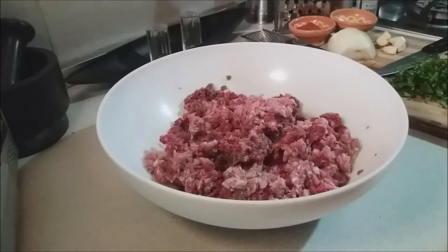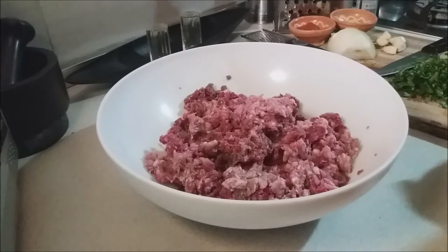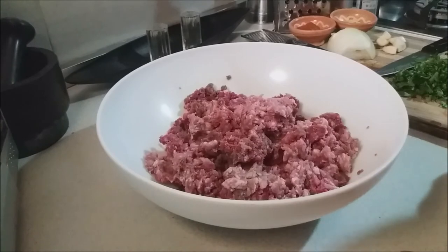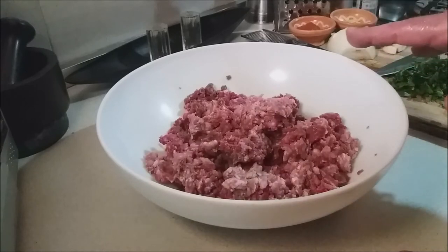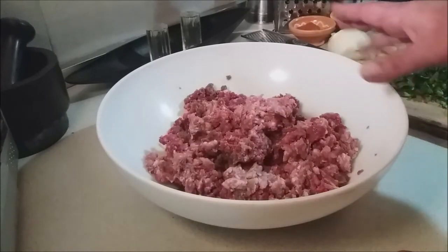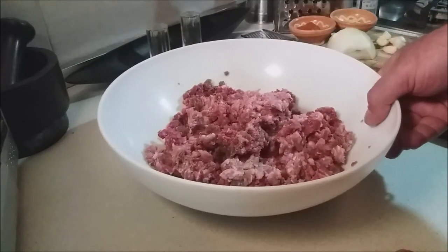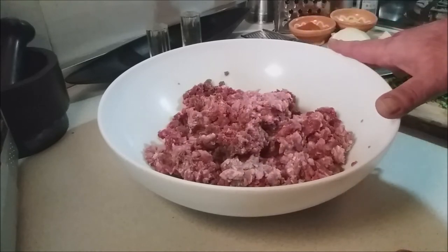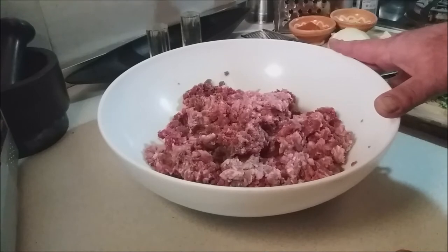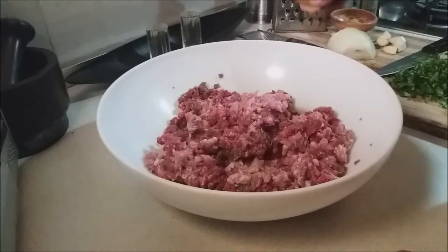Welcome to the kitchen. All amounts and ingredients will be below in the description bar — click 'show more.' The first thing we're going to do to prepare our Peceni Kofte is season our meat. In my bowl I have a combination of pork and beef mince. You can use pork and beef, all beef, or what would be really nice is half beef and half lamb if you have minced lamb.